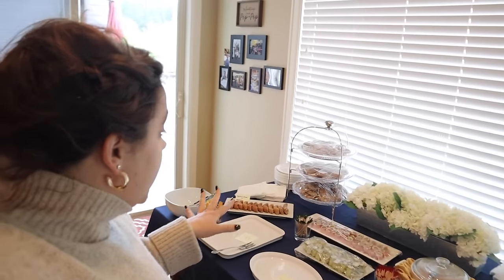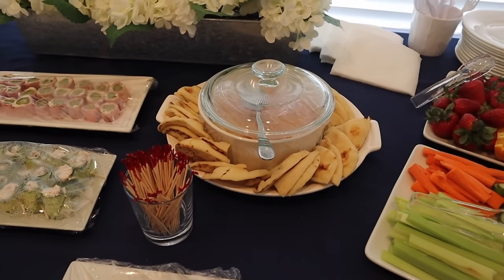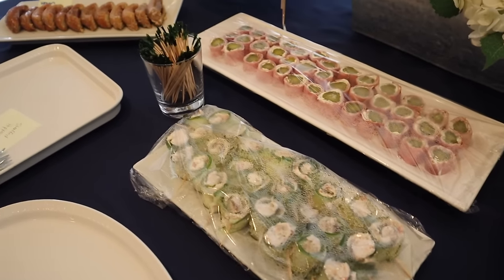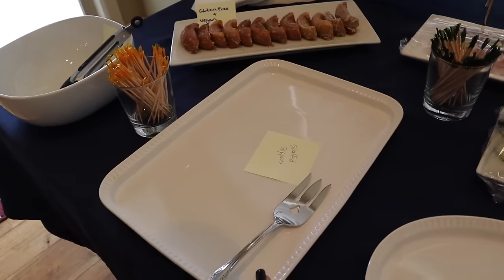After my dad finished cleaning the house, we sat down and relaxed. Then my sister, her kids, and my brother-in-law arrived and we hung out, ran some errands, got some coffee, and picked up gluten-free vegan donuts for my nephew. Now it's time to start getting everything out. We're almost ready to pull this entire party together — the hummus is around the pita, we just need to take the saran wrap off. We have trays ready for the peppers and the bacon-wrapped pineapples.